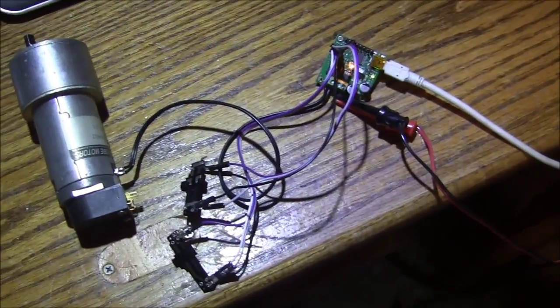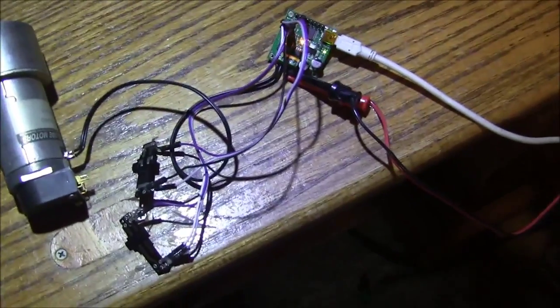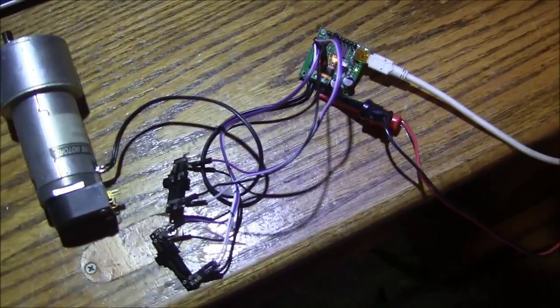I'm going to show you how I hook this up to my lathe. It's going to be jury-rigged at first, and then once I prove the concept I'll wire it in properly.